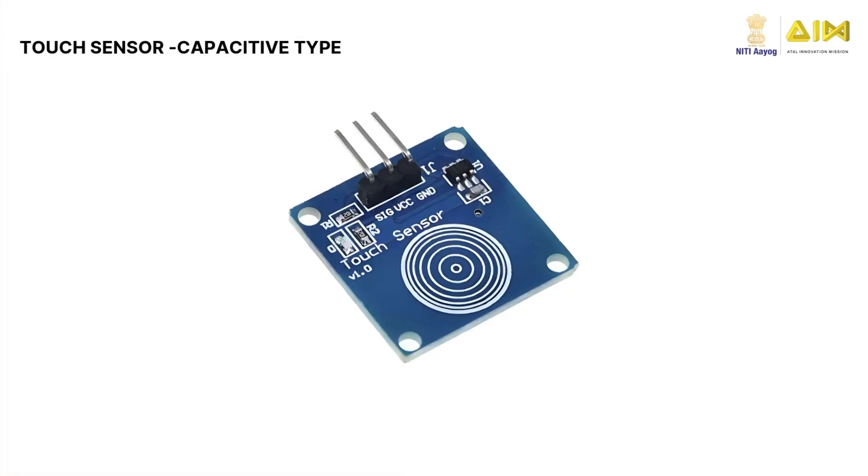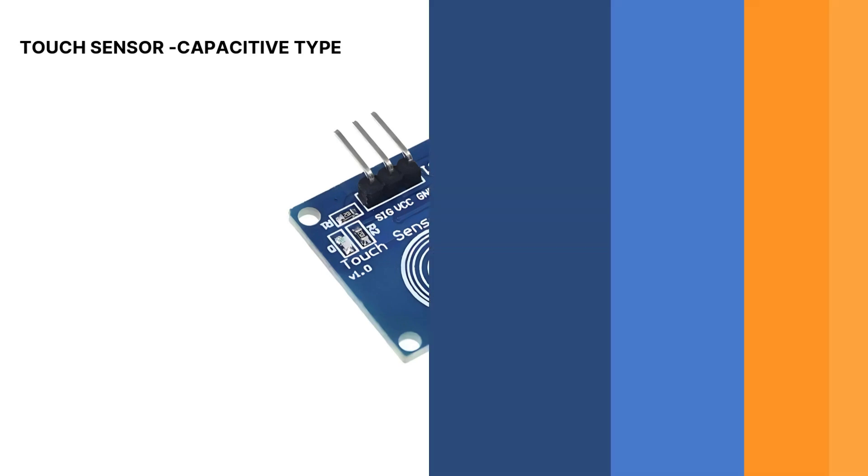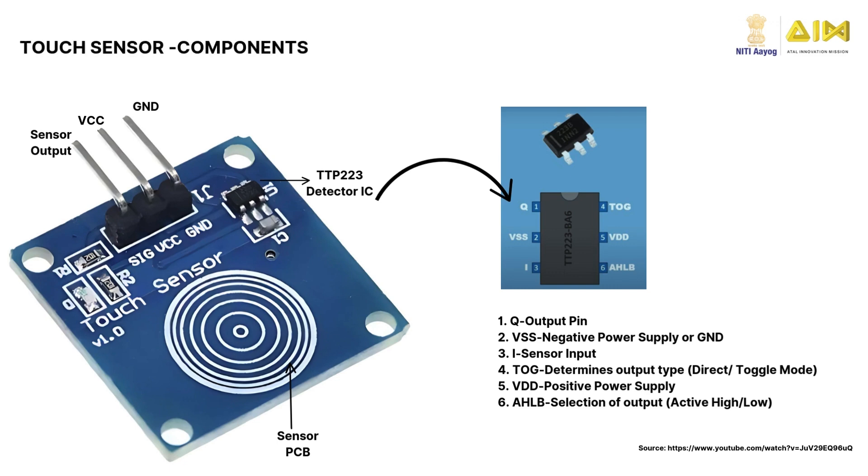In this video, we will be learning about the capacitive touch sensor, also known as TTP223. The main components of the capacitive touch sensor are the touchpad — the area you touch — which detects the change in capacitance.